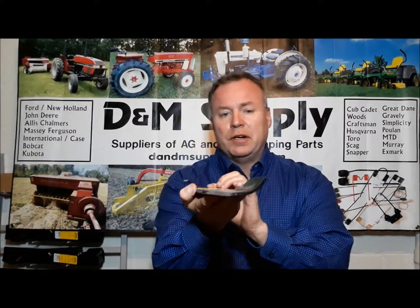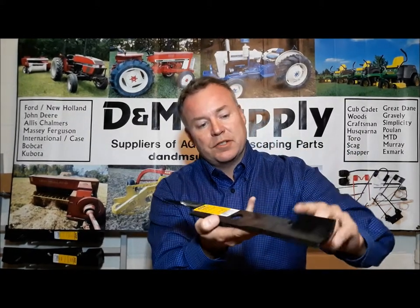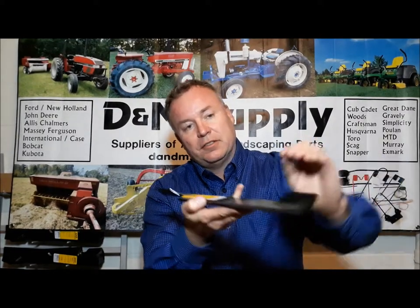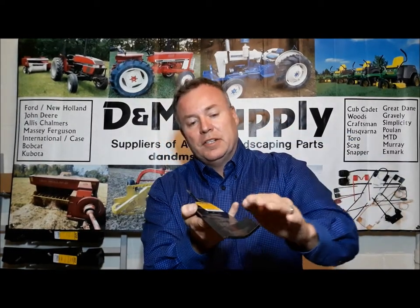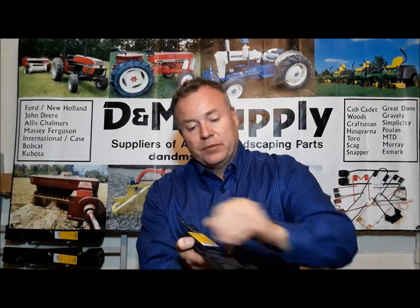The next type that you'll see out there is what's called a high lift blade. These are preferred by a lot of commercial mowers. So this is the cupped area — this is the raised surface, it's actually notched out. This allows it to really roll up, and this is what's carrying all the clippings out of the mower, with a larger cutting surface area here.